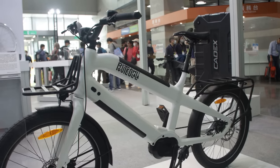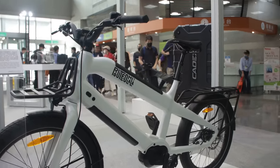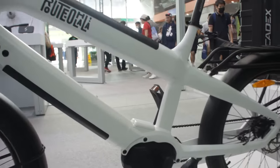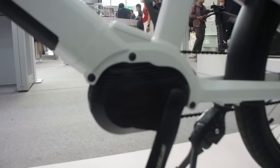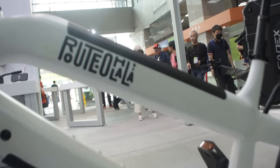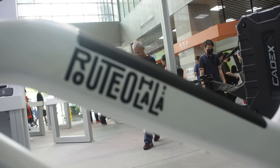These e-bikes keep getting bigger, heavier, and more powerful — apparently 1500 watts in this thing, which judging by the size of that motor I can believe. I kind of like this logo — this is the Root, oh la la.